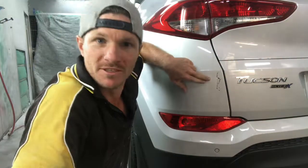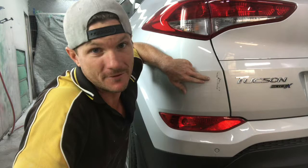Hi, Glenn here from The Bumper Doctor. Today I'd like to show you how I go about doing a typical scuff repair on the back of a car. This here is a common scuff, we've all seen them before — you may even have them on your car.